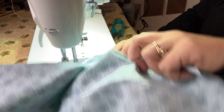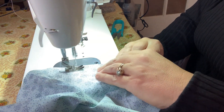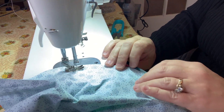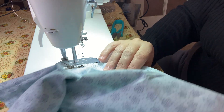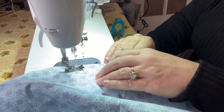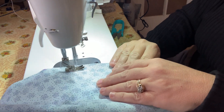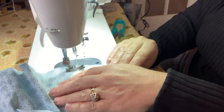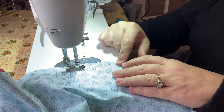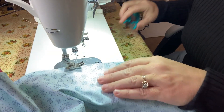Make sure the fabric is still lined up and keep on going. You want to make sure your fabric stays lined up consistently for an even seam. When you're getting close to where you started, leave about two inches for us to flip it. Reverse it and push it forward again — that keeps it from spreading out when we do our next step. Then trim our threads.